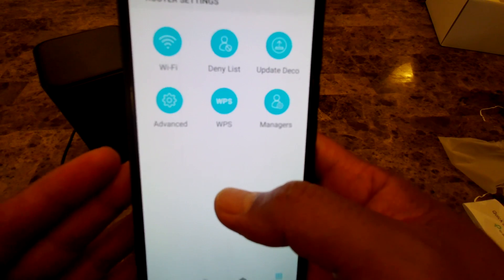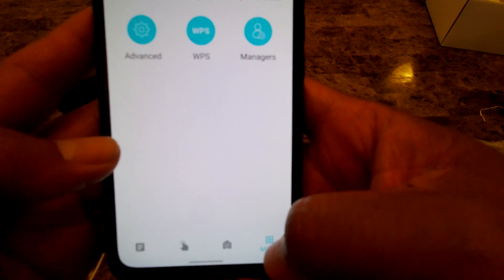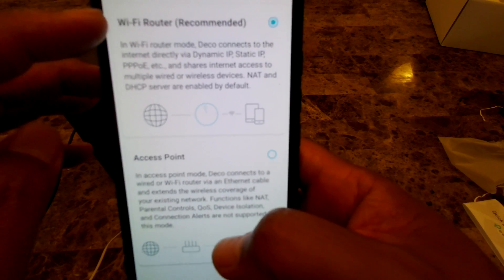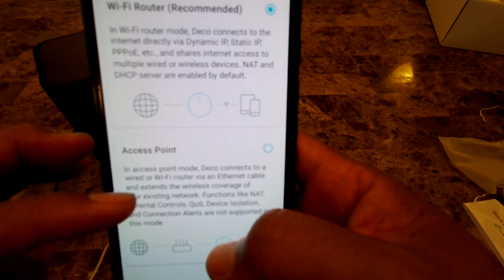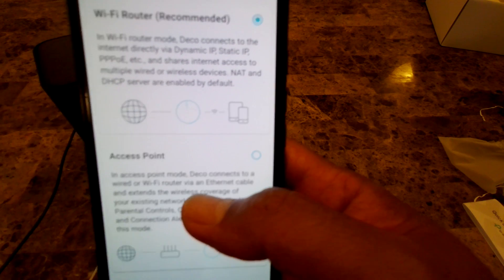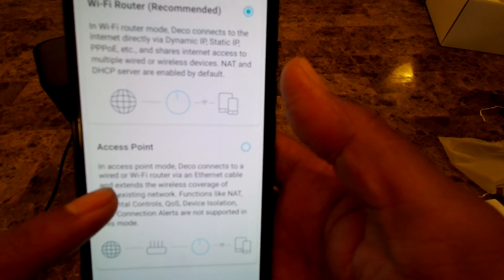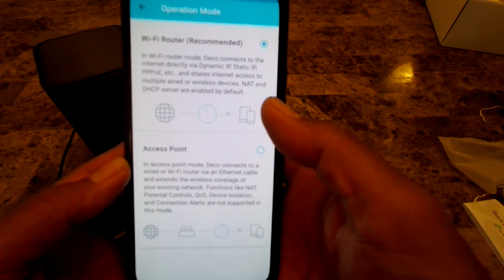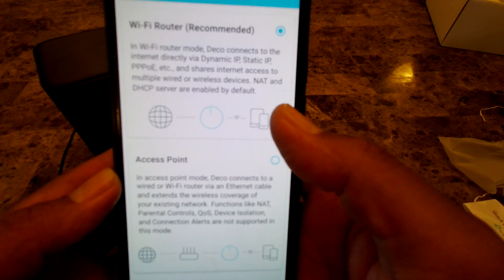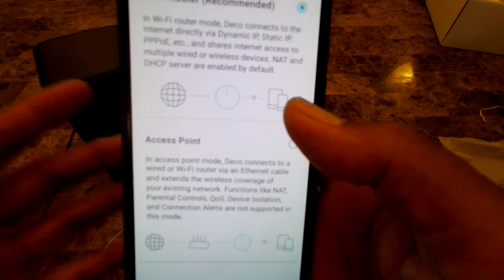For now I'm leaving it as DHCP. But if you go to the More button, then Advanced, you can scroll down to Operation Mode and switch from Wi-Fi Router to Access Point. So if I have any issues I can easily switch it here. I hope you found this video helpful — please click the like and subscribe button, and thank you for watching.